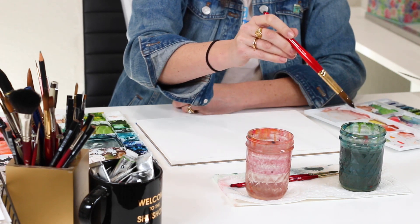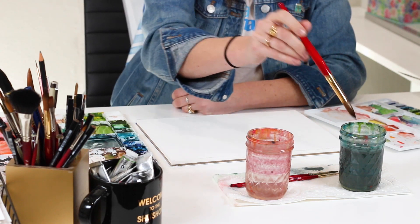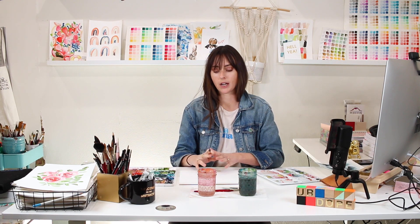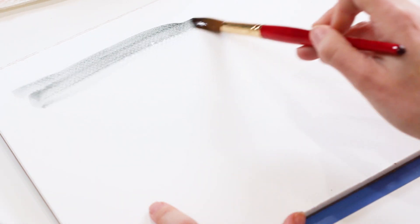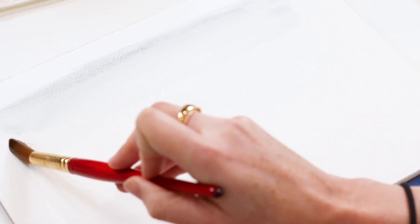I'm swishing the brush in my water cup and swiping off excess water — not too much, because this is going to be a big wash. On my paper in landscape orientation, I'm laying down a really light first layer. If something comes out dark with your first stroke, get your brush as clean as possible, run over it with water, and continue to pull. I'm making sure this first layer stays really wet because we're going to use wet-on-wet to show areas where the trees are poking through the fog.